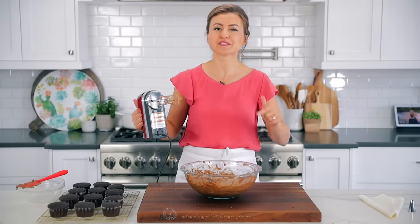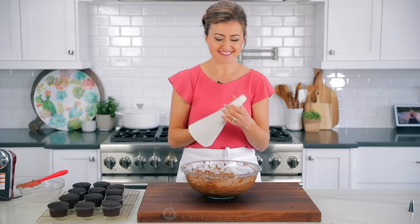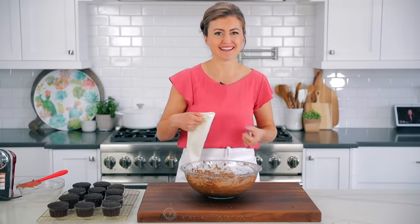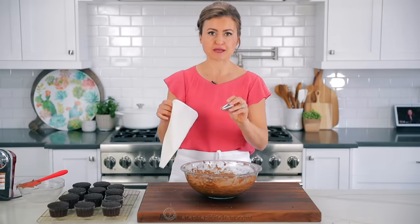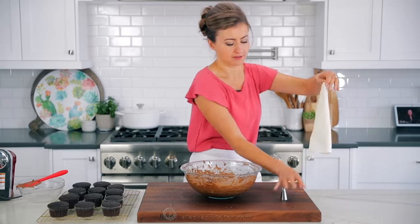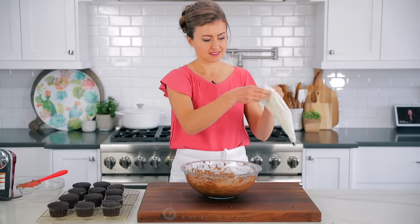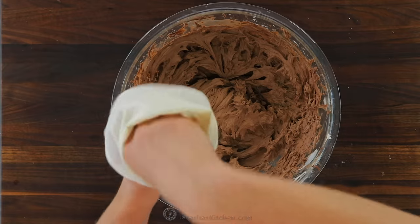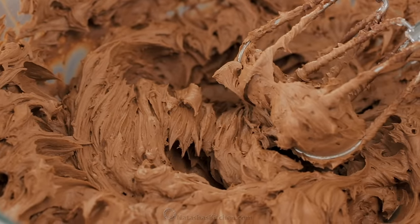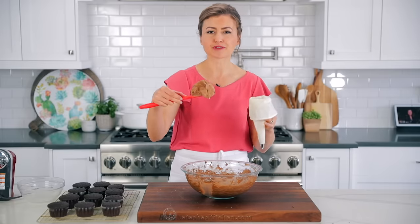That's what I call a six-minute chocolate buttercream — it's so easy. It refrigerates and freezes well too. We're gonna transfer that to a piping bag, fit with a large open star tip — a Wilton 1M — because I really like how that pipes onto cupcakes. Look at that texture — it is so nice. This pipes beautifully onto cupcakes and cakes. If you wanted to thin it out, you could add a little bit more heavy cream, but I think it's just perfect the way it is.